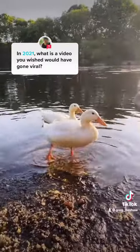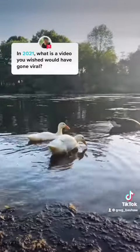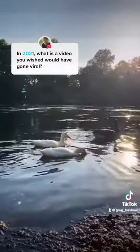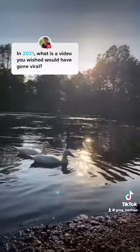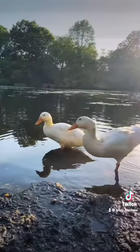People have been asking me why it's not a good idea to release ducks into the wild — this is exactly why. These are domesticated white Pekin ducks, and they have been bred in captivity for thousands of years. These ducks are flightless, and they will never be able to learn how to fly because they're too heavy.